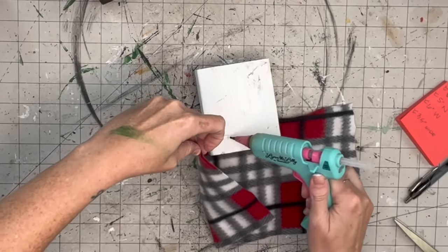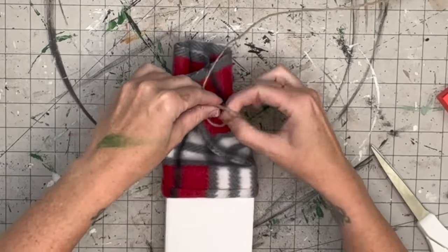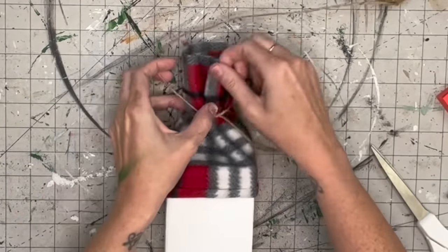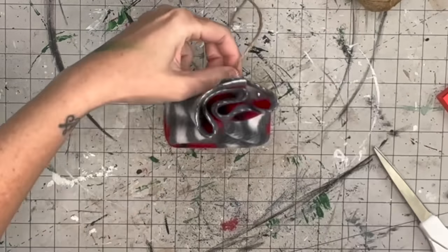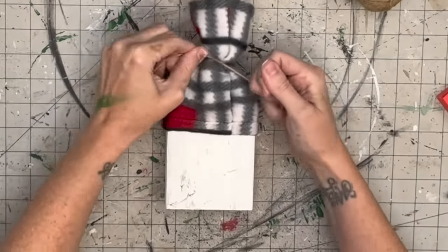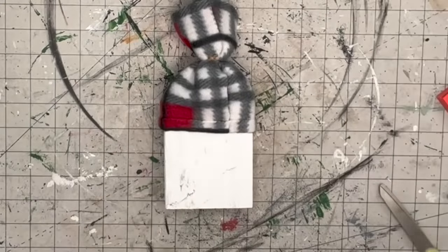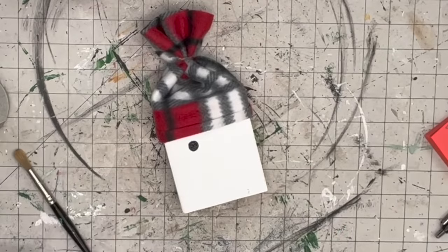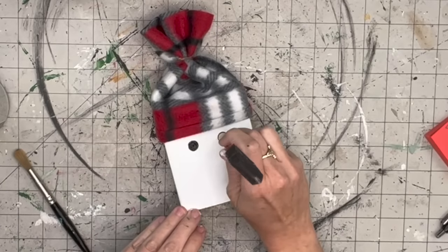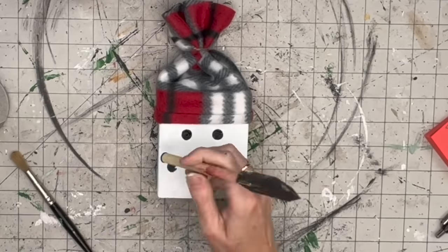I use hot glue to attach the scarf to the piece of wood on both sides. Then I take a piece of twine and double-knot it up top. You can stick cotton balls or a paper towel inside if you want the beanie to look more full, but the scarf fabric was thick enough that I didn't have an issue. Then I take a sponge brush to create dots - just like last week.